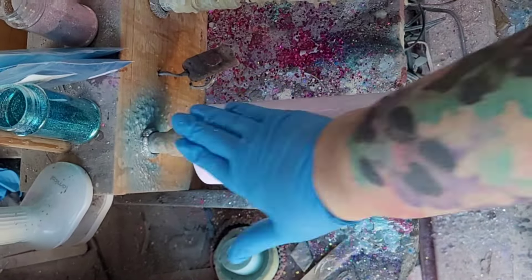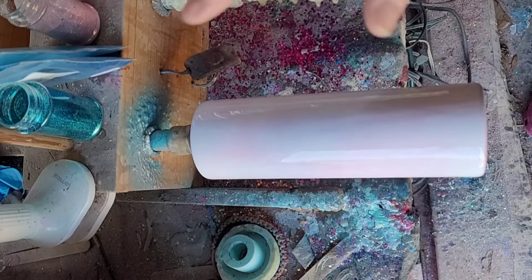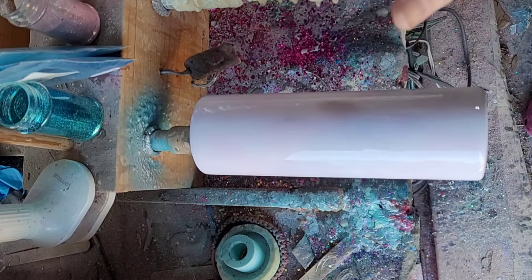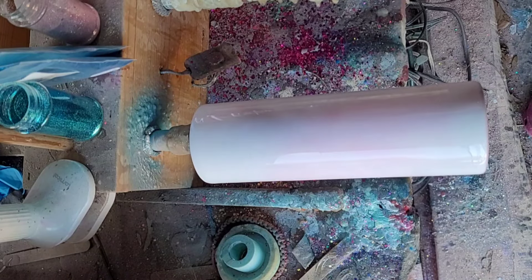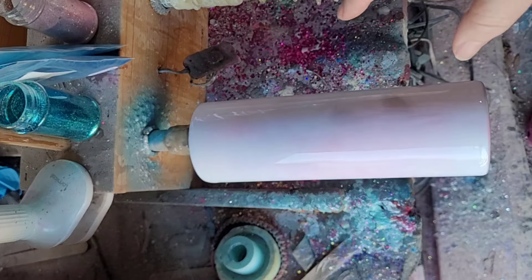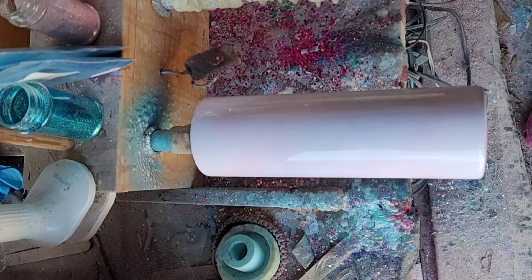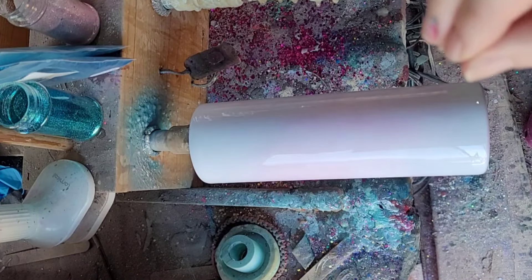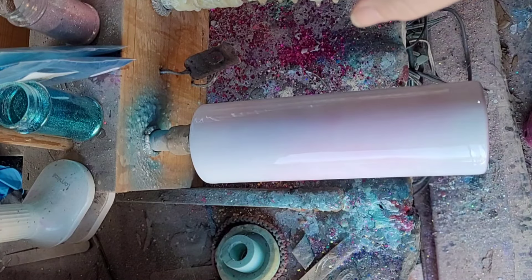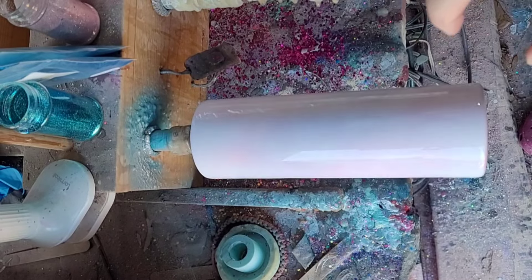Start by applying a super thin layer of epoxy on your cup and don't forget to blow out your micro bubbles with a torch. We added a very thin layer of epoxy and blew out our bubbles. I opted not to spray paint this other than the white base, and decided to go with an epoxy method style — doing this very similar to a Milky Way swirl. I changed out the dark indigo purple since it was too dark; I switched it for a different purple and we're going to run with it.